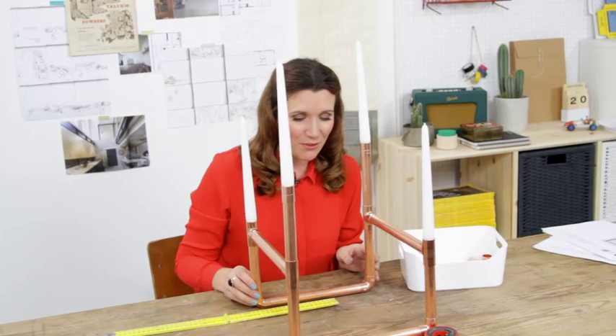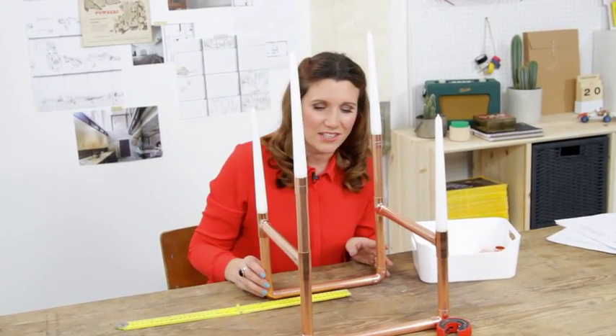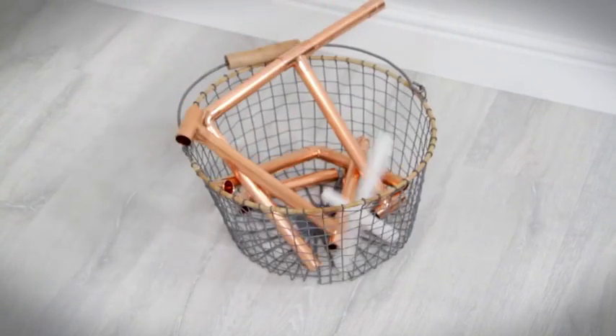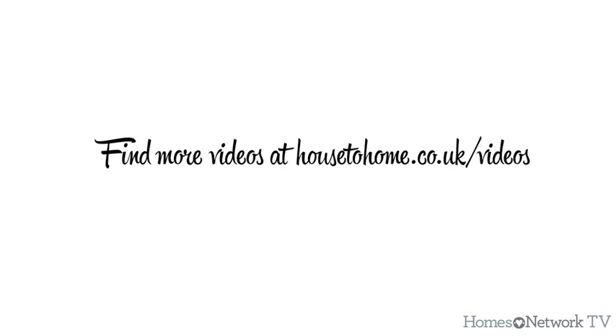I think this is maybe a little bit big for a candelabra in the middle of your table — like you can't really see your friends on the other side. Might have to declare this one a bin it, I think. So I'll see you in the next video. Thank you.